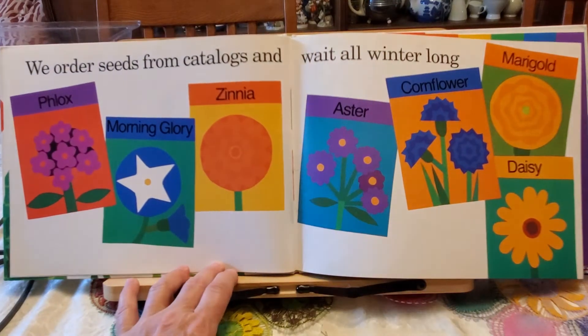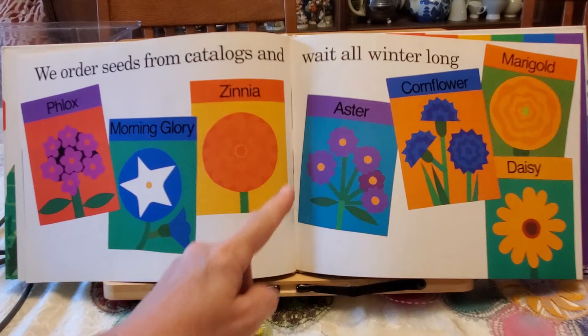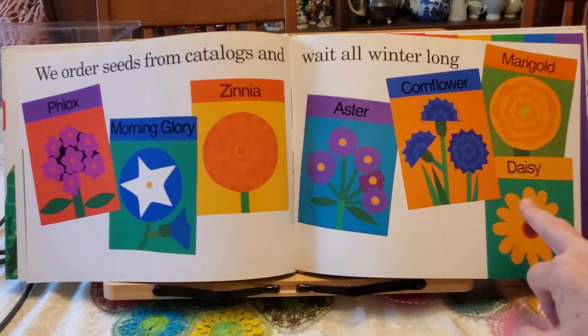We order seeds from catalogs and wait all winter long: phlox, morning glory, zinnia, aster, cornflower, marigold, and daisy.